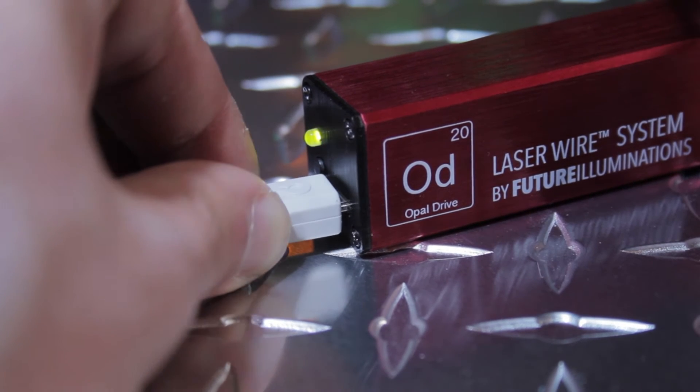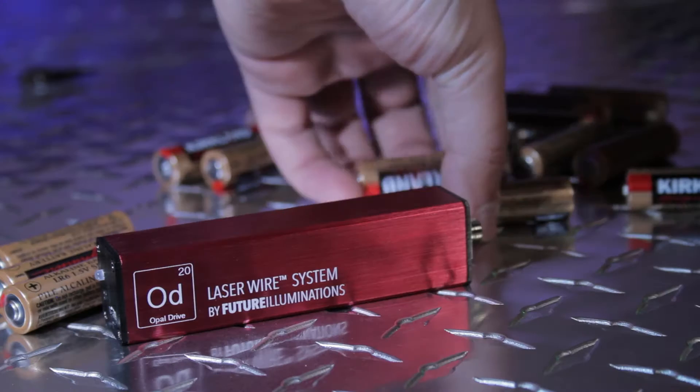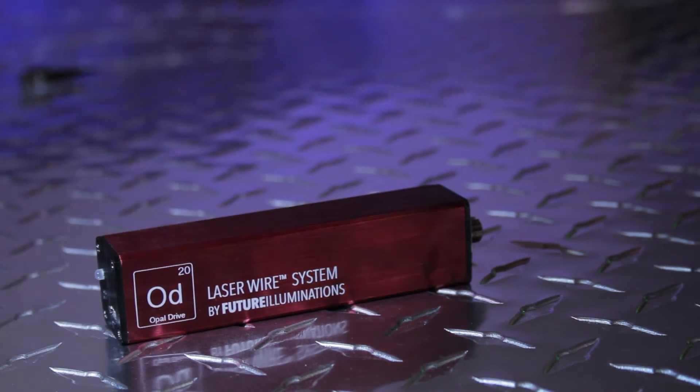When you see the orange light, just know it's time to plug it in. It will turn green when charging begins. The battery on Opal Drive lasts between 500 and a thousand cycles before needing to be replaced.